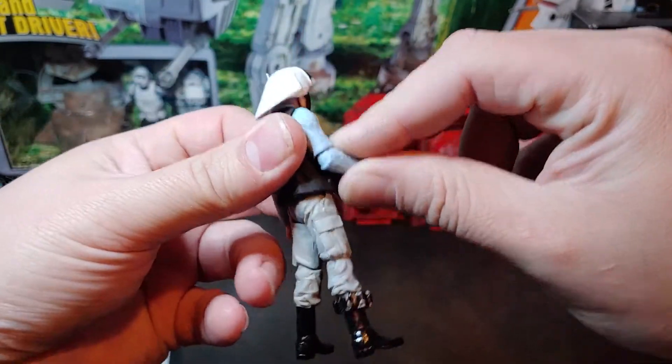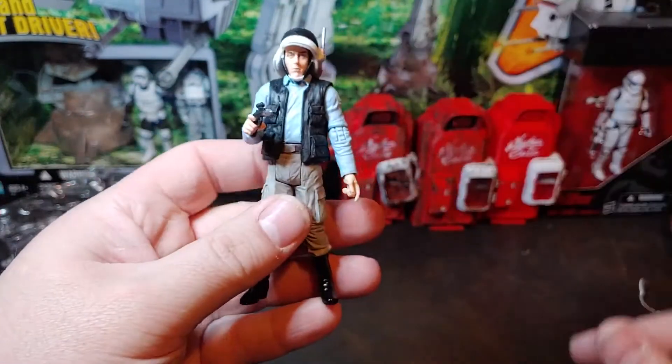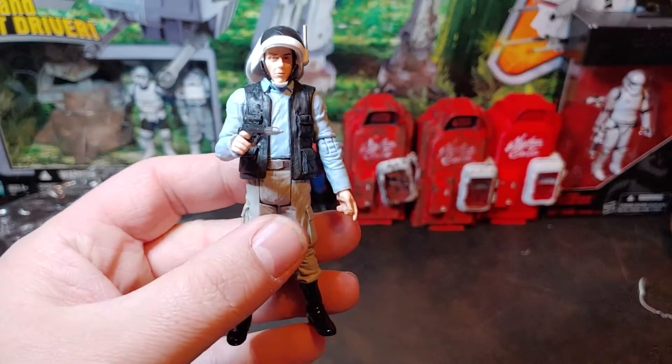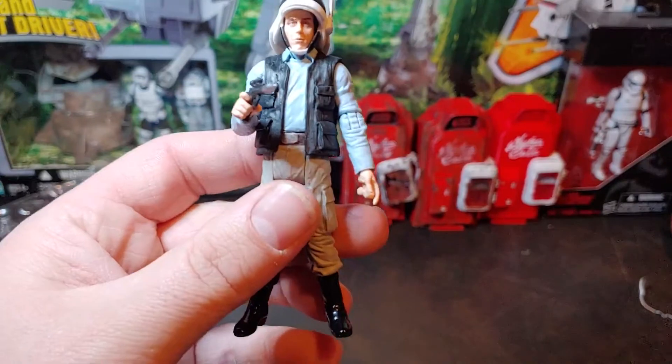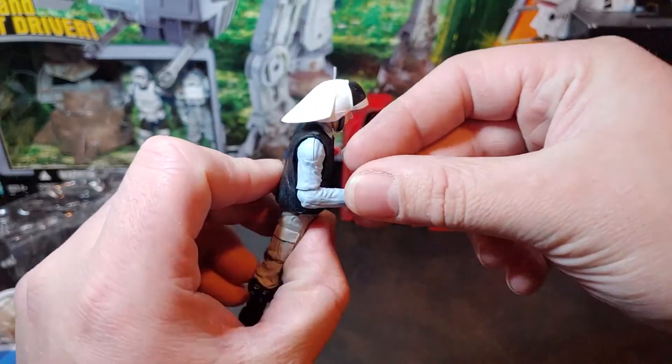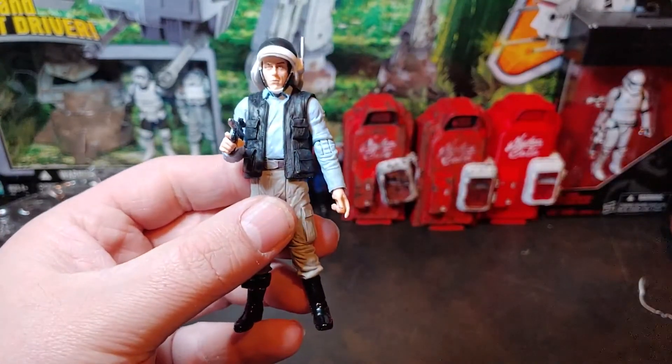And there is the exclusive figure from the Tantive 4 Playset. Once again, as always, thank you for watching.